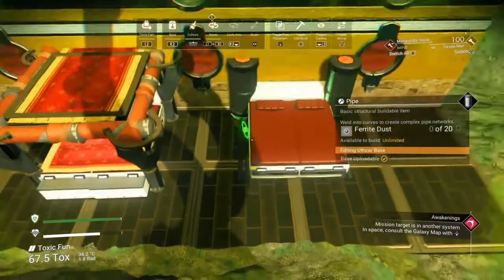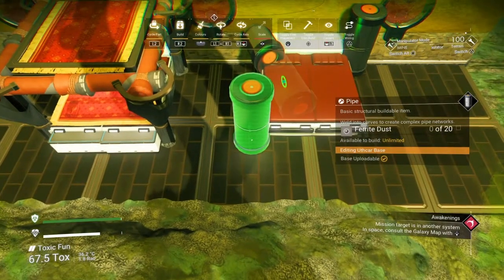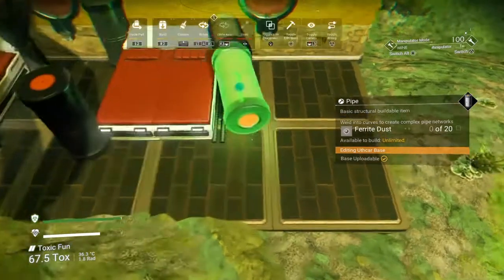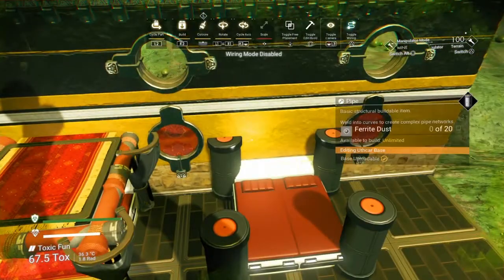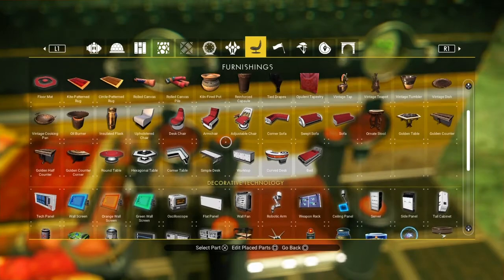Now all we're going to do is get a pipe — or bubble duct, but pipe is easier. I'm going to put one in this corner here and one in this corner. These don't need to be perfect because we're getting rid of them in a minute anyway. We'll place one there and one there, and now we're just getting supply pipes and running them up the side.